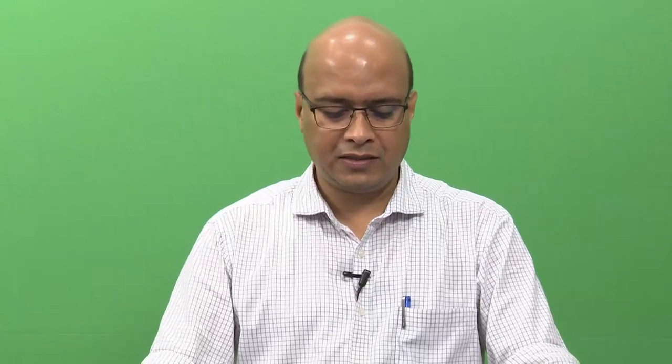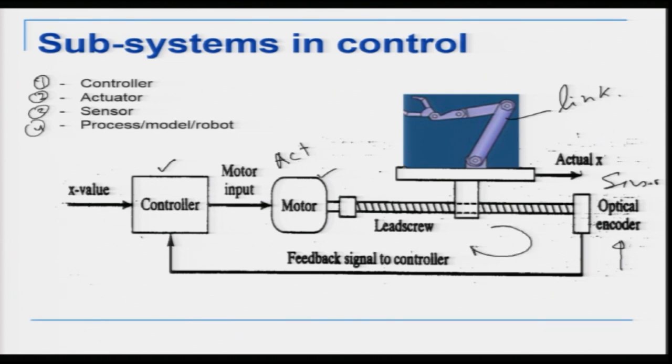If you look at this slide, the total control system consists of four parts: the controller, the motor which is an actuator, a sensor for position feedback — which is an optical encoder in this case — and then the process model or the actual link. This is a closed loop control system where every joint of the robot is independently controlled, meaning every joint has one pair of an actuator, a link, and a sensor in closed loop feedback control.